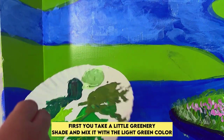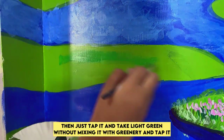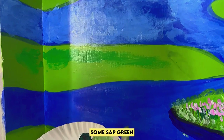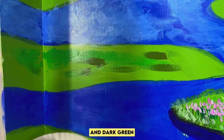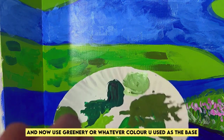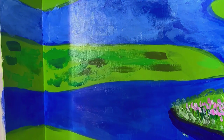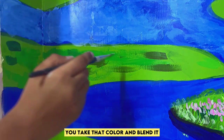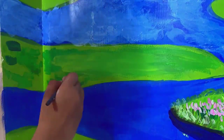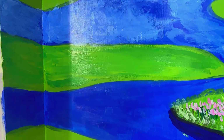First you take a little greenery shade and mix it with the light green color, and then just tap it. Then take some light green without mixing it with greenery and tap it. Add some sap green and dark green, just tap it. Now use greenery or whatever color you used — you have to take this color and do it like that.